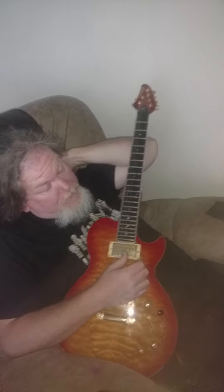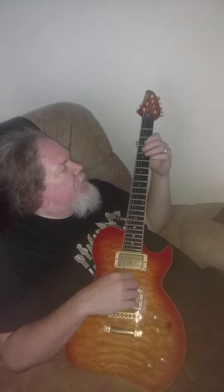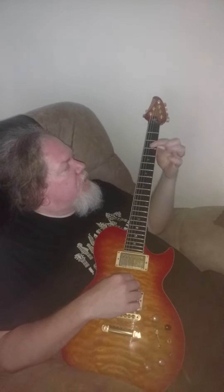So Fleetwood Mac, 'You Make Loving Fun' — it's a G minor. Basically what you're at is a 3 and 3 on the G and B strings, 2nd and 3rd strings, so same frets.